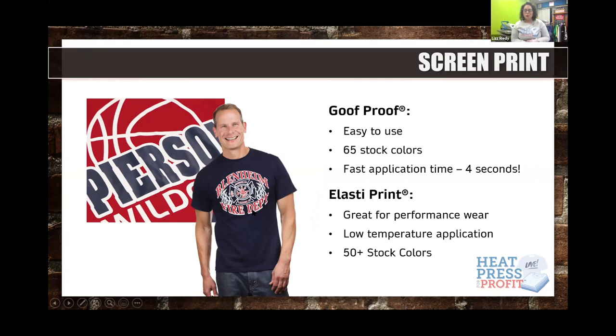Now we'll dive into Transfer Express products — screen printed heat transfers. The first product I want to talk about, and one of my favorites, is Goof Proof. The name sounds silly but it is truly user friendly — anyone can use it. It has over 65 stock colors and a fast application time of just four seconds. Yes, just four seconds and you have a completed t-shirt.